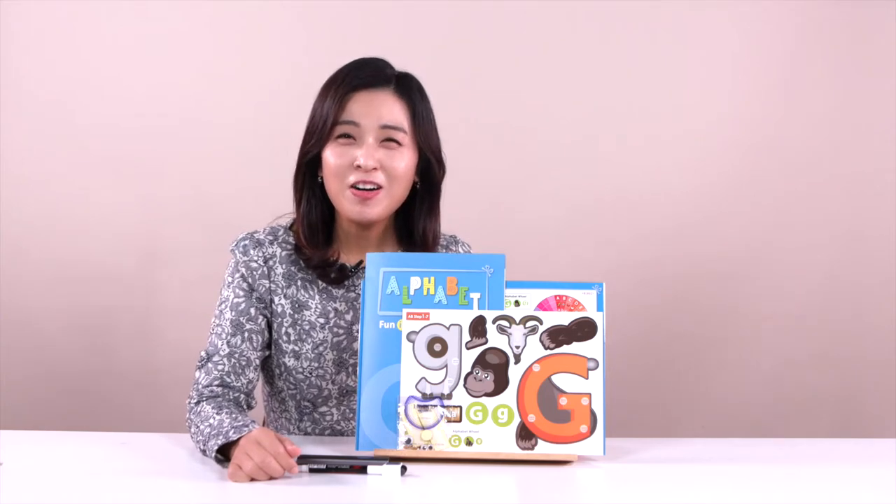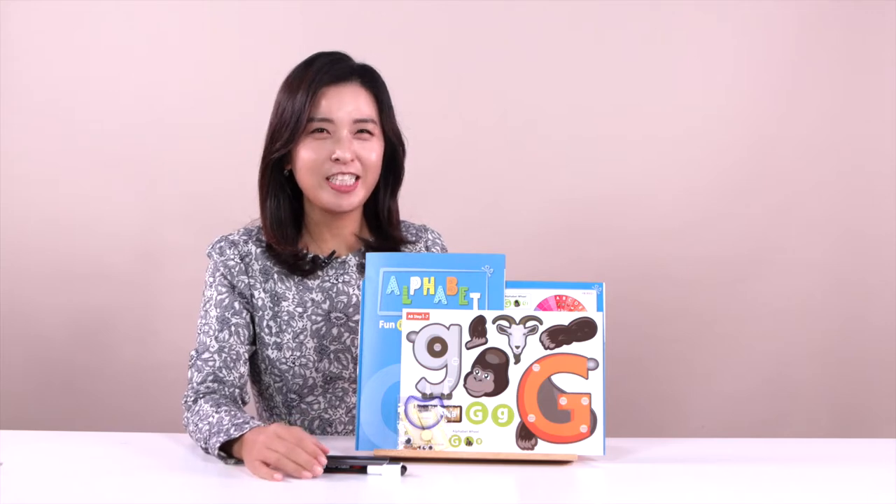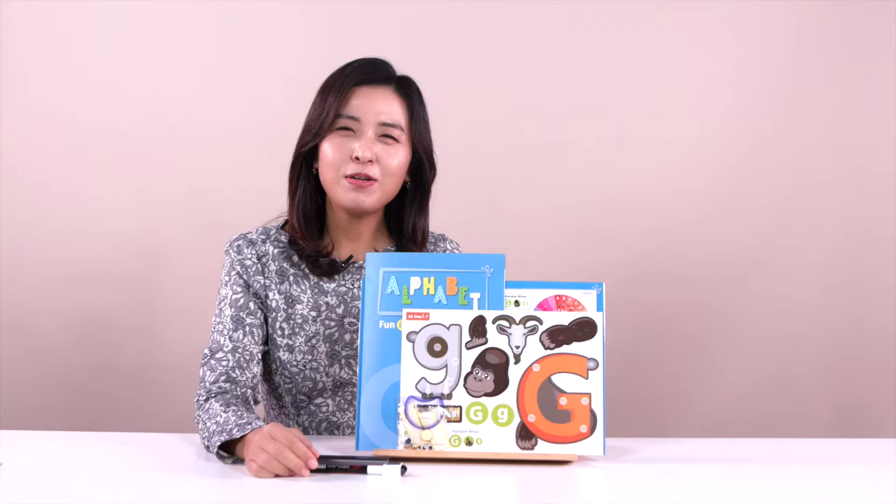Hello everyone. My name is Jasmine. Today we are going to learn about letter G. Are you ready to learn about letter G? Are you excited? Wow, that's good. Okay everybody, let's find out the name of the material right now.